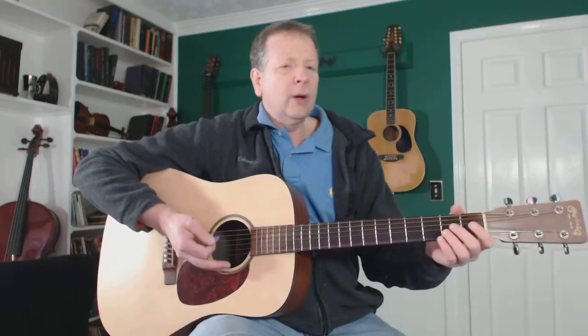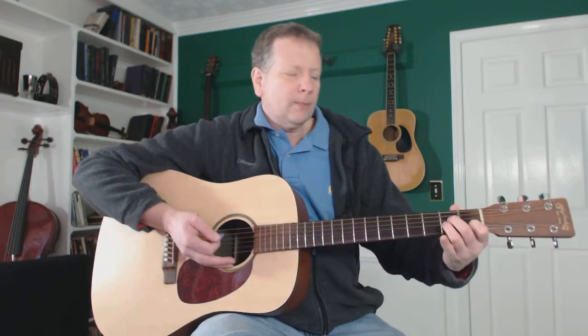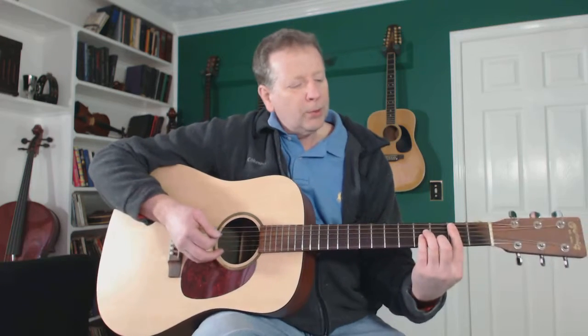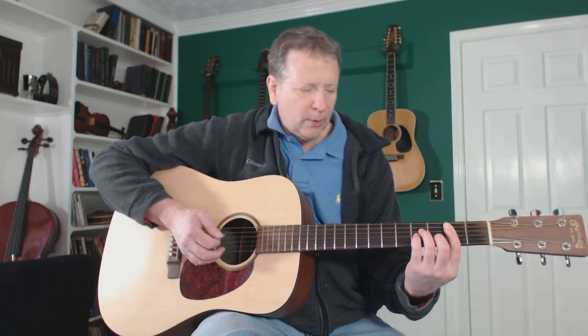Instead of A-minor, let's do A-minor 7 — or instead of B-minor, B-minor 7. A-minor 7 has a G note added to it. If I pick that up, it has the open third string in there, which is G, and that's A-minor 7. Same thing if I'm on B-minor or any other A-form minor chord — I want to pick that finger off the third string, and that's my B-minor 7.